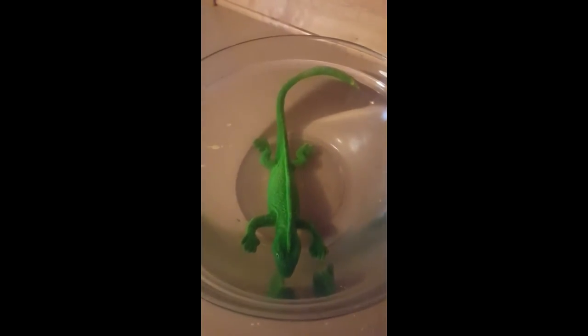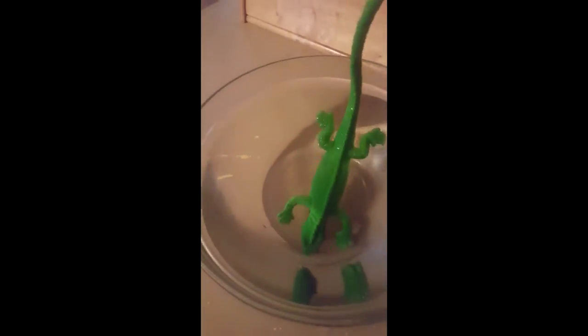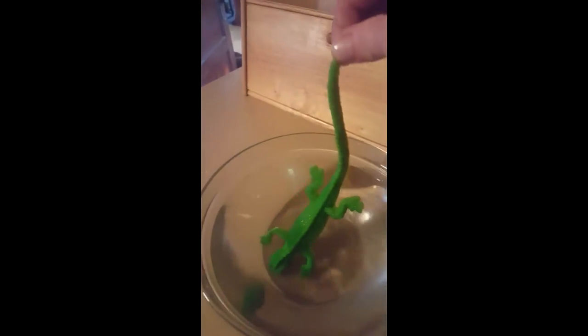Here's the alligator from the dollar store. It says put it in some water and we'll keep checking on him and see how big he grows.